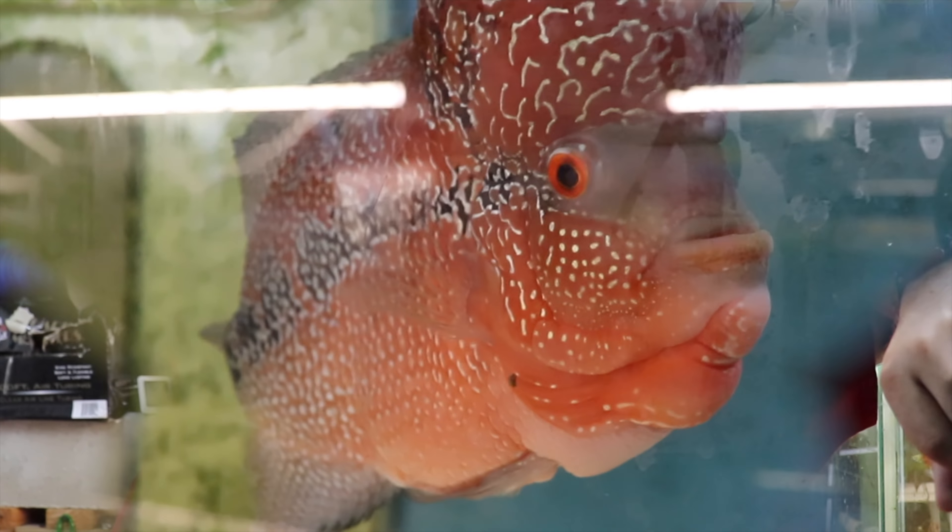Hi fishy folks and happy Sunday fun day to you. Today a massive fish room tour of michaelsfishroom.com — every tank, we're going to talk about and I'm going to show you. Go ahead and obliterate that subscription button, gently boop the notification bell, and check out michaelsfishroom.com where you can see and buy all the guppies and plecos you're about to see. It's going to be a long one folks, so grab a snack and a beverage.